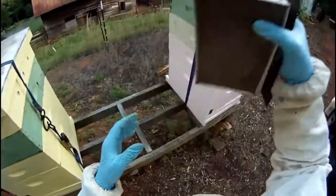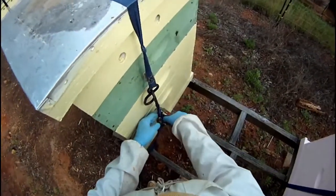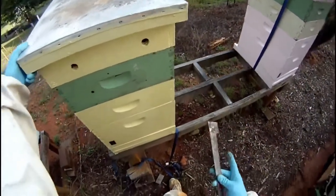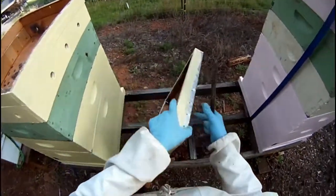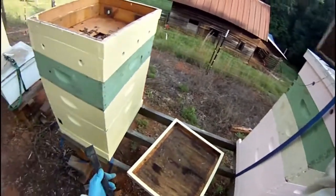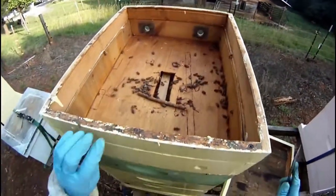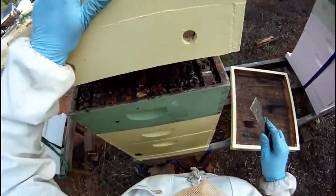I really need to find my good smoker because this is a pain. Smoke your colony just a little bit before you take the top off — it makes life much easier. As you take the components of the hive apart, always be observant and keep an eye out for your queen. Where she should be and where she is is not always the same thing.